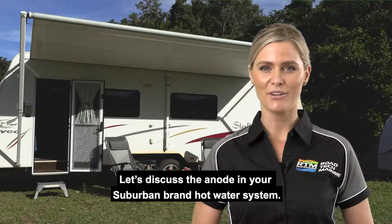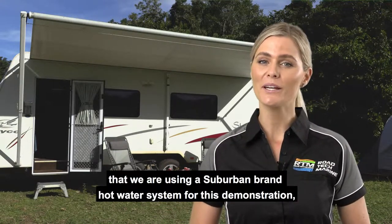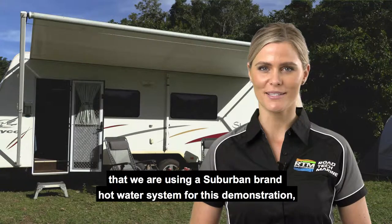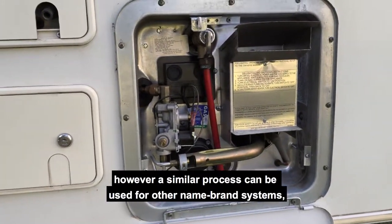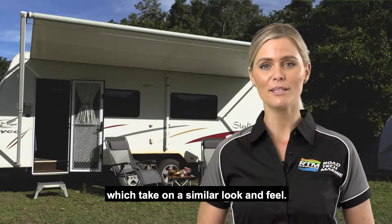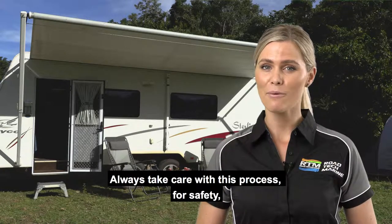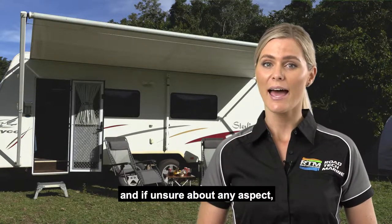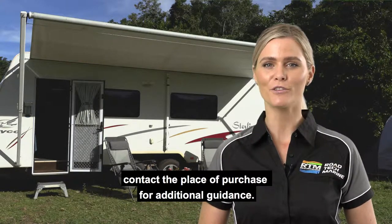Let's discuss the anode in your Suburban brand hot water system. We would first like to note that we are using a Suburban brand hot water system for this demonstration. However, a similar process can be used for other name brand systems which take on a similar look and feel. Always take care with this process for safety, and if unsure about any aspect, contact the place of purchase for additional guidance.